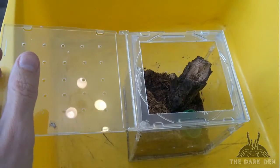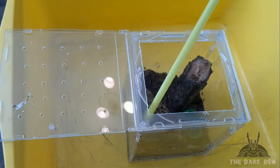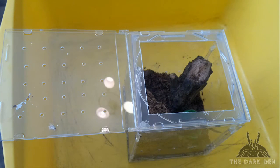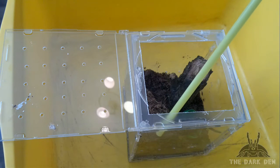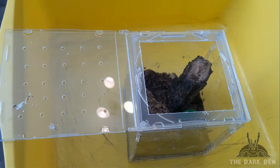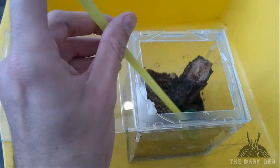First we need to get her out of her hide. She's out now. Now let's get her out of her enclosure. I will close off her hide so she won't be able to run back in, but with her outside.